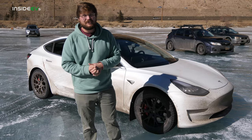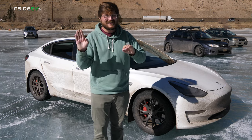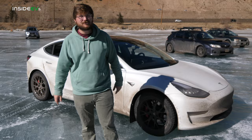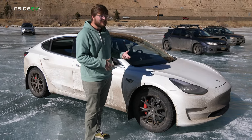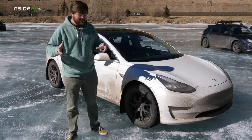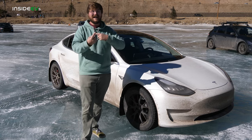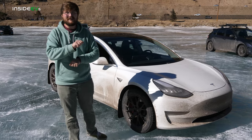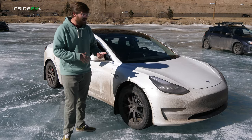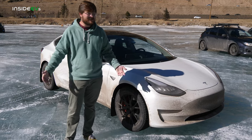Drew is also going to have to choose how much stability control assist he wants driving on the ice — I'm going to assume he'll turn that all the way down. And of course, Drew will have to choose how much regenerative braking. The Teslas have a function called regen drag control: if there's too much regen and the tires start to lock, it will actually ease off the regen to allow the tires to keep spinning, which allows the driver to maintain steering. It's going to be really interesting to watch all the systems in action to try and keep Drew on the ice and on the track.